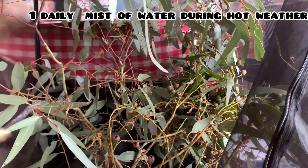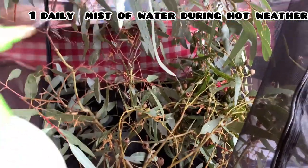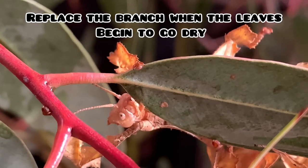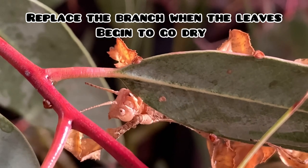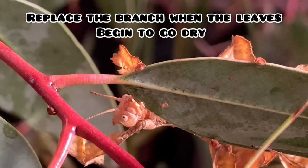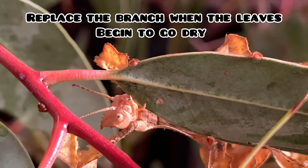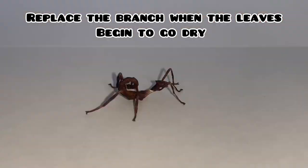During hot days, one mist of water is recommended daily, but you can get away with misting every second day when it's winter. The branch should be replaced once a week or when the leaves become dry. During winter the leaves take longer to dry out, so you may get away with changing the branch every two weeks.